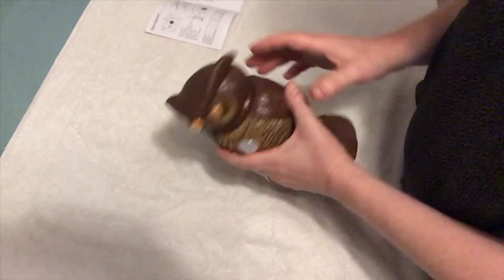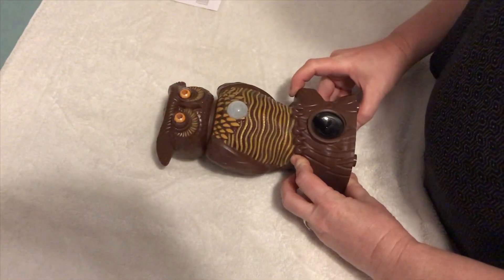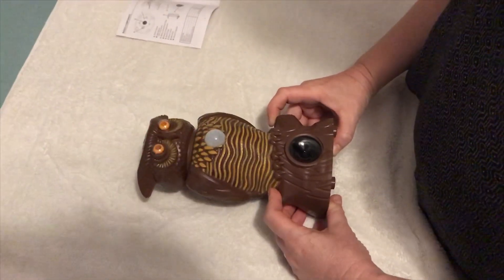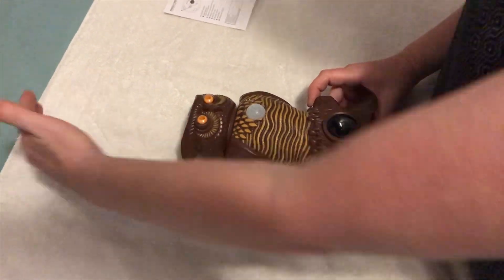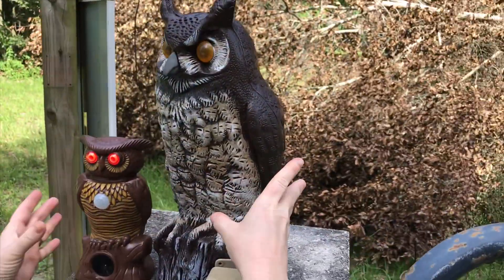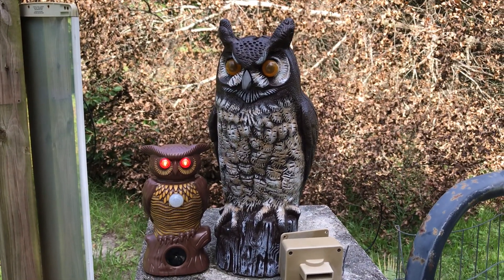I thought the head might turn but it doesn't. It looks like it should - it looks like that little robot owl from the movie Clash of the Titans. I'm going to go out to the gate where we have the decorative Walmart owl so we can see the size difference comparison. You can tell a decorative owl that doesn't do anything - it just looks cool.